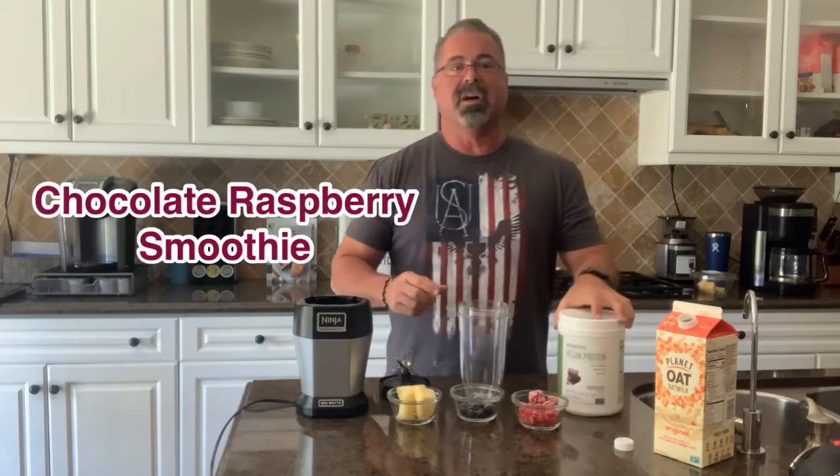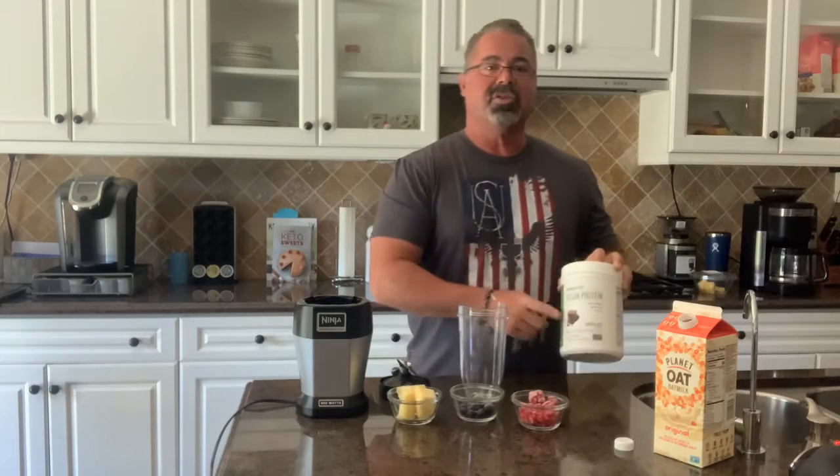Hey everyone, Coach Greg here and good morning. I've got a different twist on a smoothie for you today for flavorings. We're gonna use fresh pineapple, frozen blueberries, and a bunch of frozen raspberries, and chocolate protein. If you're someone that likes the chocolate covered raspberries or those kind of flavors, this is actually really good.